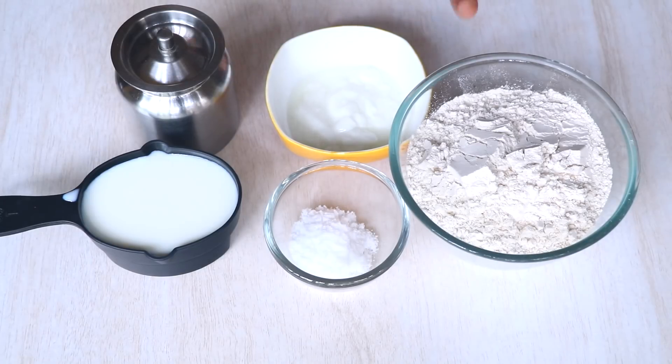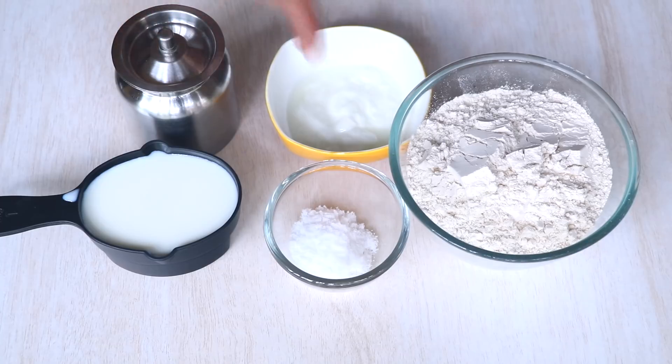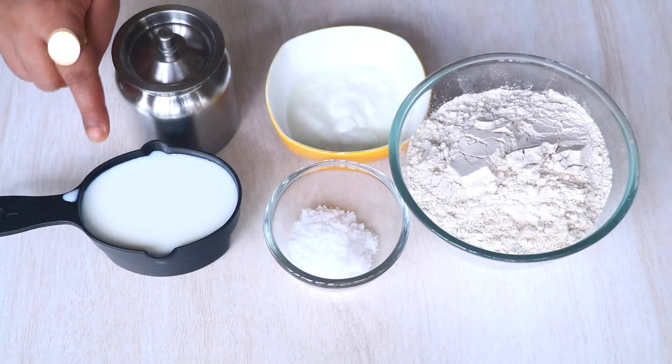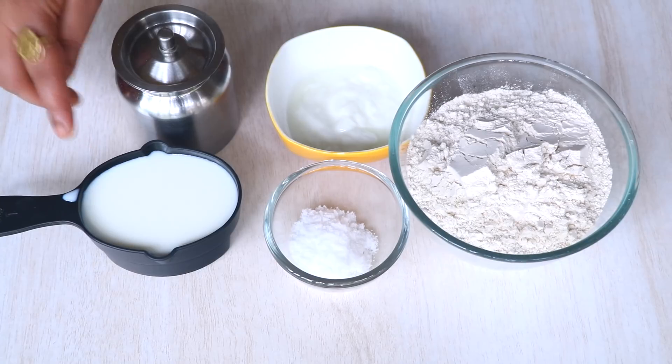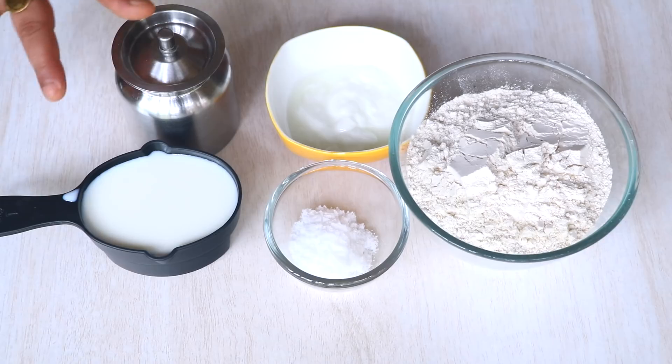For this recipe you are going to need 2 cups of wheat flour which is Gehu Aata, 2 tablespoons of curd or yogurt, 2 teaspoons of oil which is Tel, a pinch of salt, and 1 cup of milk. This is totally optional — you can always replace the milk with water, but with milk your rotis will become really nice and soft.